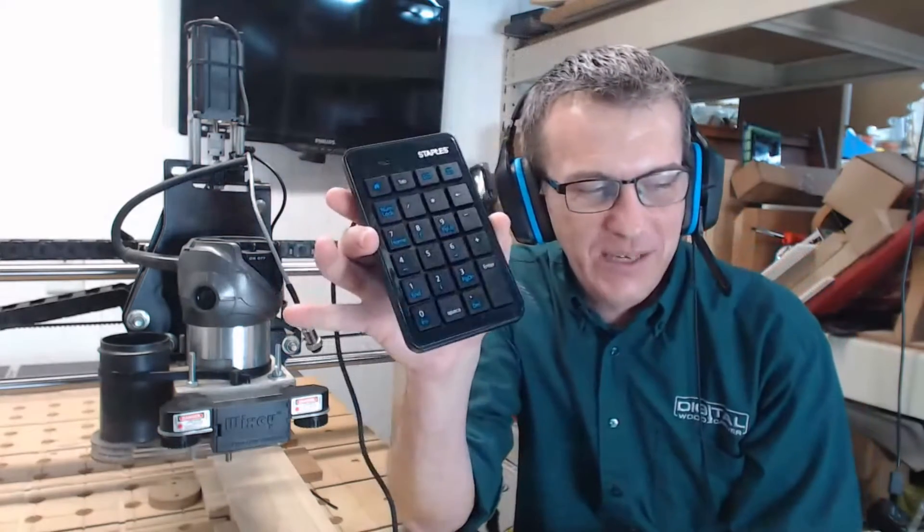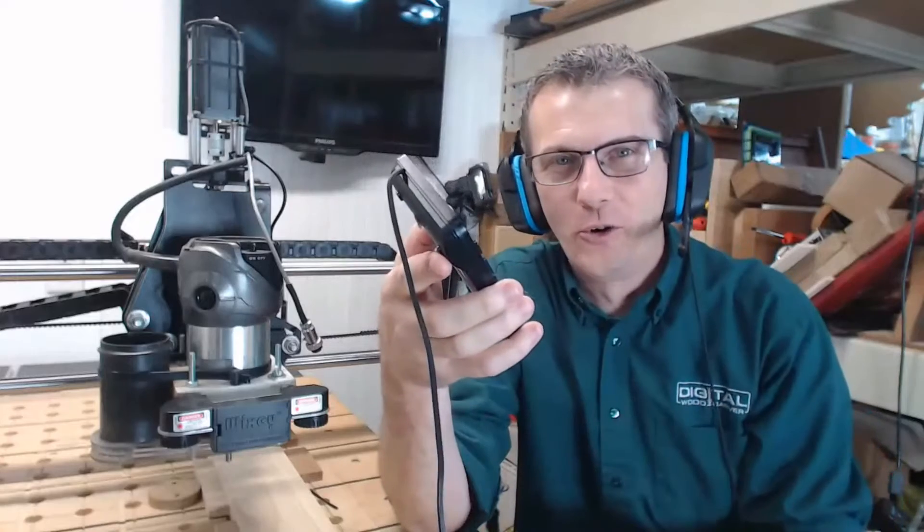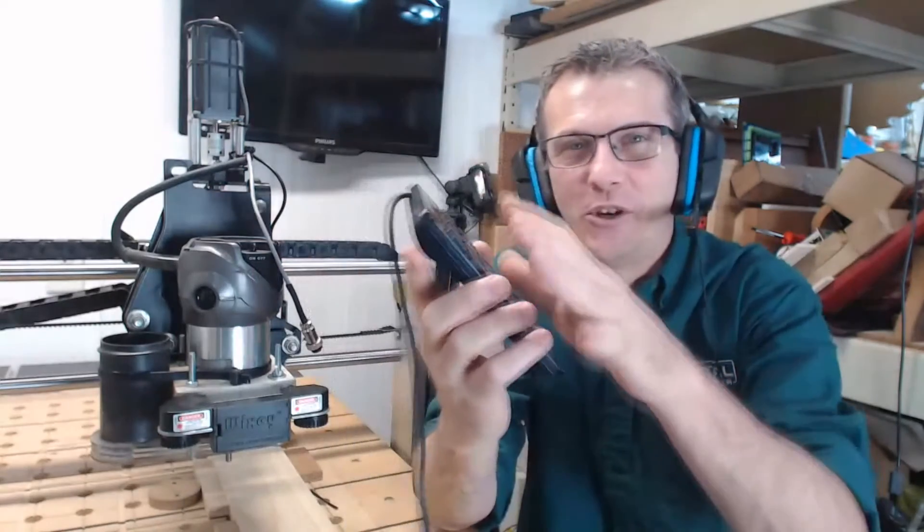Hello everyone and welcome to Digital Woodcarver. My name is Laney Shaughnessy and today I'm talking to you DWC 1824 mini carver owners. I'm going to walk you through how to set up a USB number pad as a control pendant. I'm sitting at a DWC 2440 — that's the unit I have in my shop. I don't have a mini carver here, but everything we're going to do is in the software. We'll set up this number pad and show you how to use it to move the machine around.